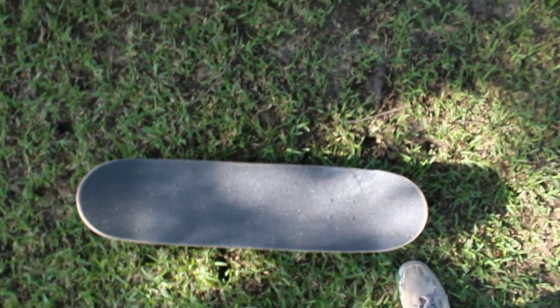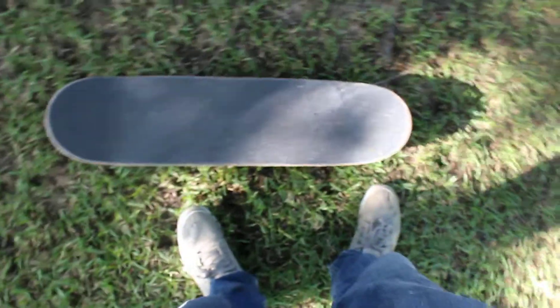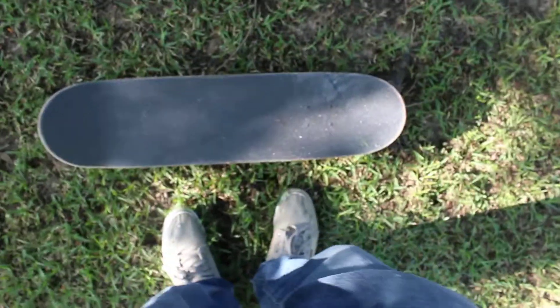Hey, what's up guys. We're gonna learn how to do a shove it. When you do a shove it, you can start somewhere that's not gonna have the board move around too much — it's gonna stay in one spot. You're gonna start where your foot is more dominant on the tail.